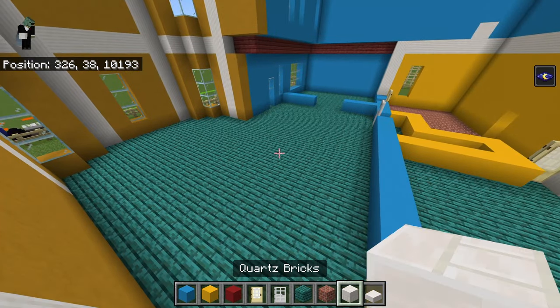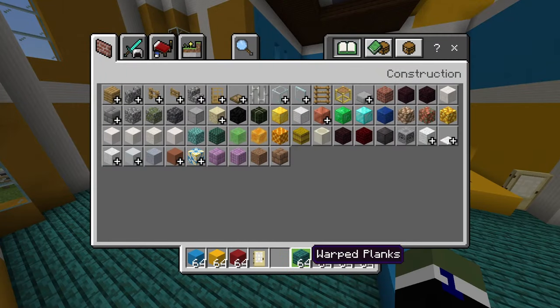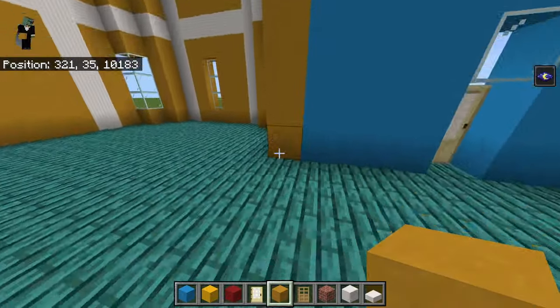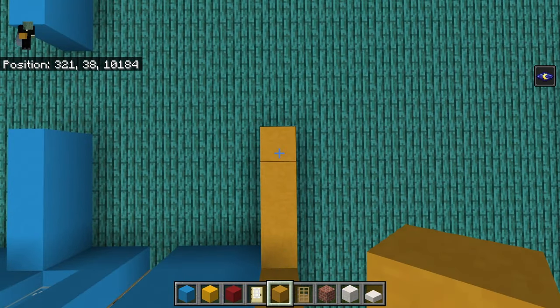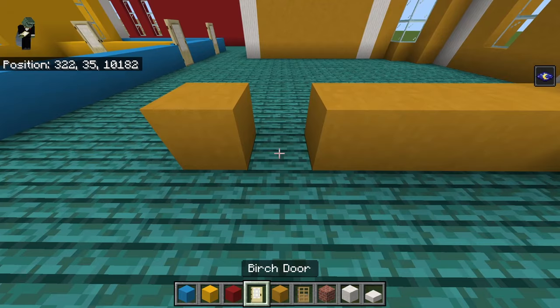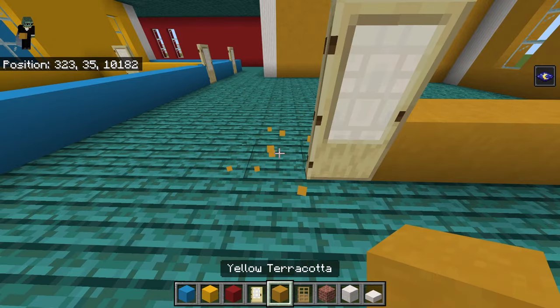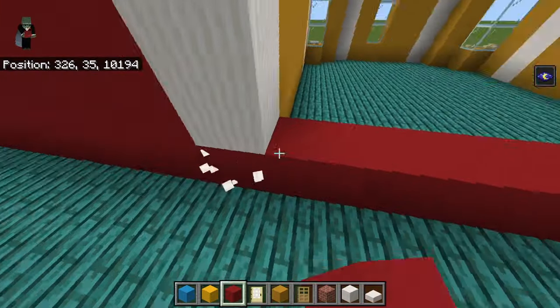Now get rid of birch doors, iron doors, and warped planks, and get out yellow terracotta and oak doors. The yellow terracotta to the side of the front door — go back with four yellow terracotta, then a door on the left half facing towards the front of the build, then a yellow terracotta, a red concrete, and extend all the way right including the pillar quartz row.